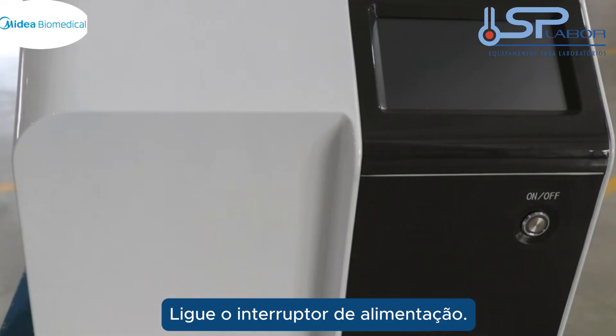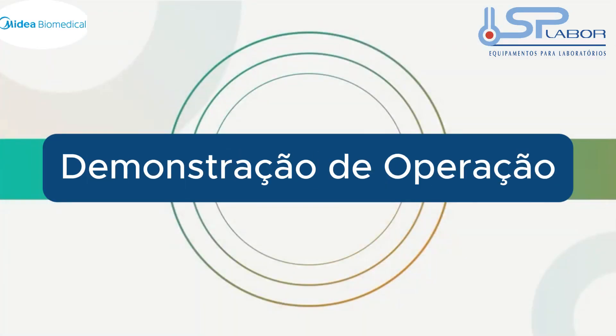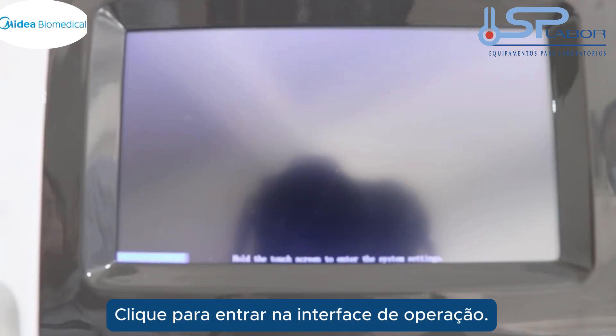Turn on the power switch. Click to enter the operation interface.